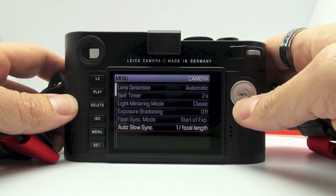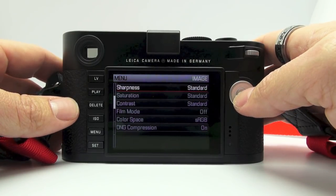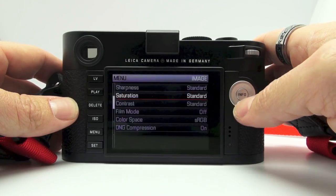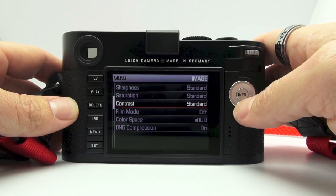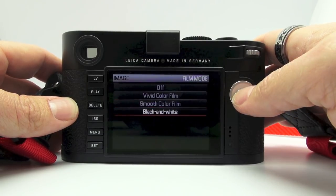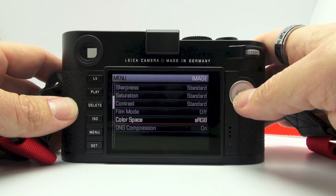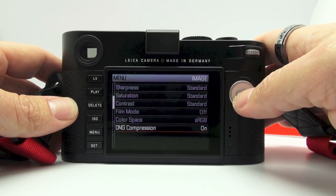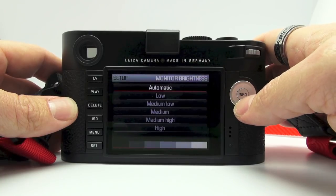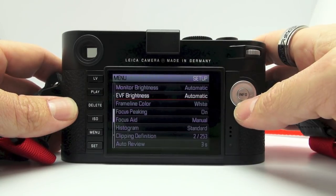Sharpness — this will only matter if you shoot JPEG only, but you can set your sharpness from off to high. Your saturation from low to high, and your contrast from low to high. Film mode: you have vivid color film, smooth color film, and there is a dedicated black and white mode on the M240. Color space: sRGB. DNG compression — you can turn it on or off. Monitor brightness can be set from automatic all the way from low to high. EVF brightness is available when you have the EVF attached.